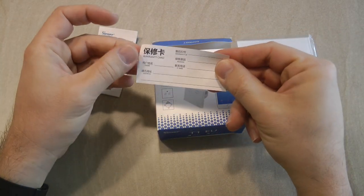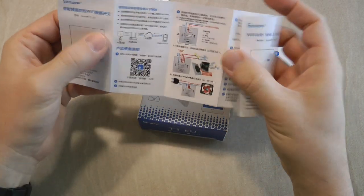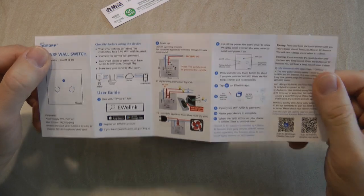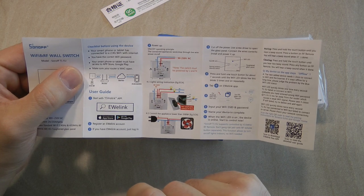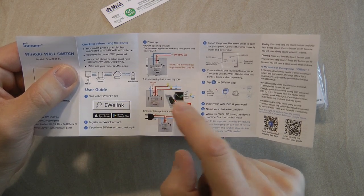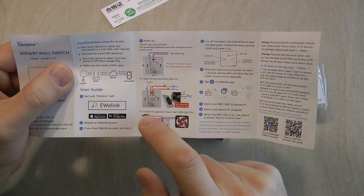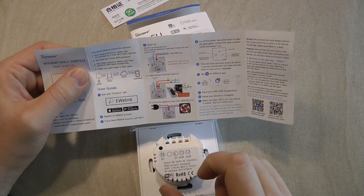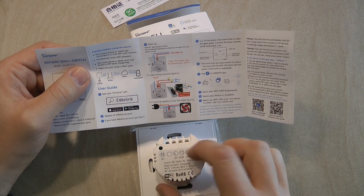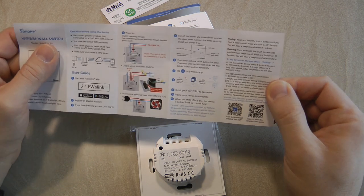Besides the product, you also get a warranty card and a leaflet which is two-sided — one side is Chinese and the other side is English. You can read the basics of how you wire it, and again as it shows, you need the neutral and the live wires. If you have only a wall socket with only live, then it's not going to work. You get the neutral into the left connection, the live goes in, and L1 and L2 go out to your two lamps or whatever device you are switching. So it's fairly simple.